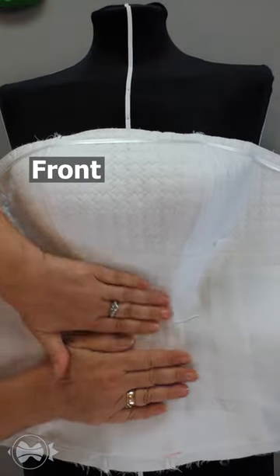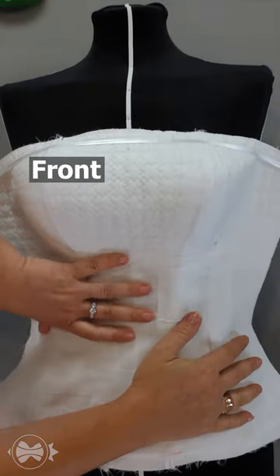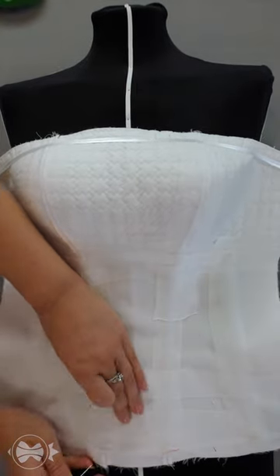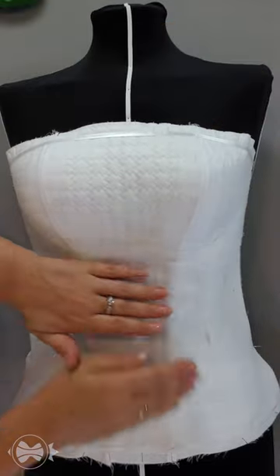I place the corset lining on a dress form, matching the center of the lining with the center of the form. I secure the bottom with pins, and then I move to the sides.